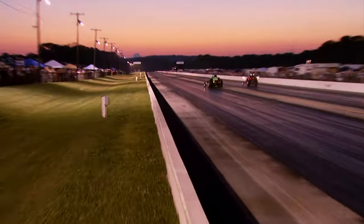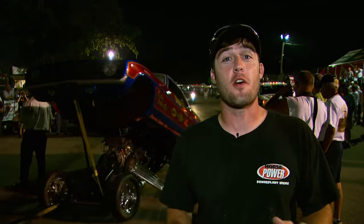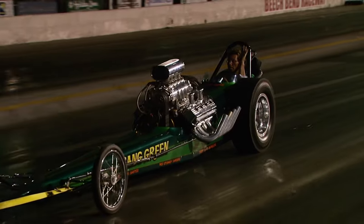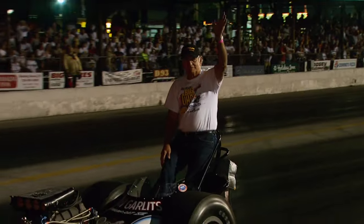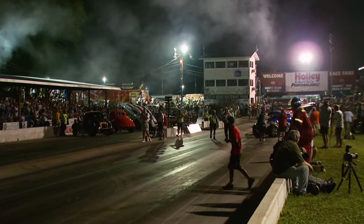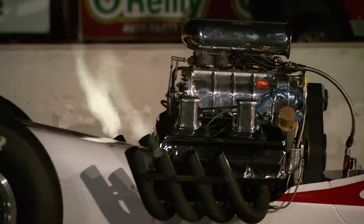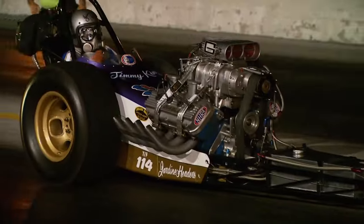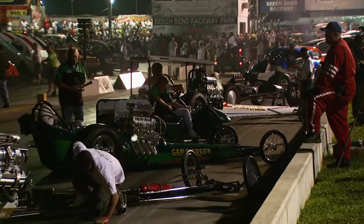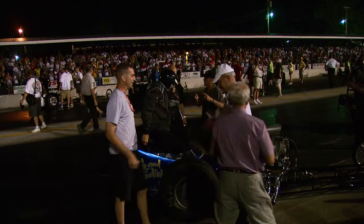As the Kentucky sun started to settle, anticipation was building for the Hot Rod Reunion's sizzling Saturday night tradition — the Cackle Fest. This is over 50,000 horsepower worth of top fuel cars from the '60s and '70s. If you've never experienced it, get ready for one heck of a show, with hot rod heroes like Don Garlitz and his classic dragster lining up to burn 10 gallons of nitromethane in five minutes. We'll be right back.